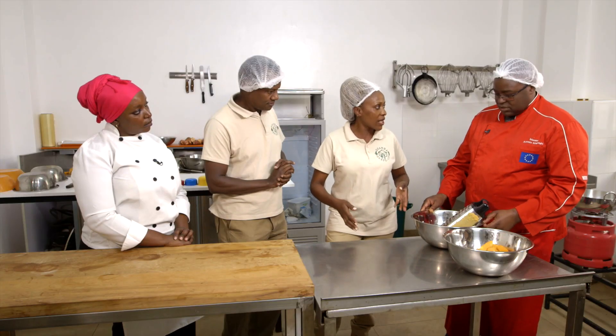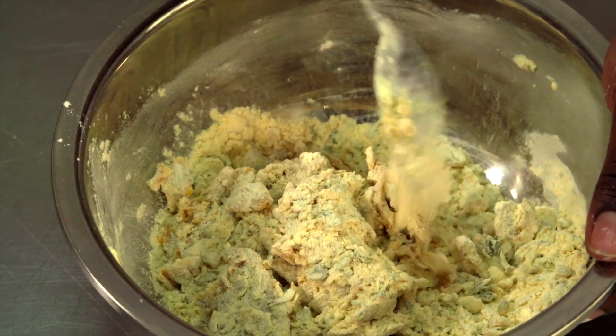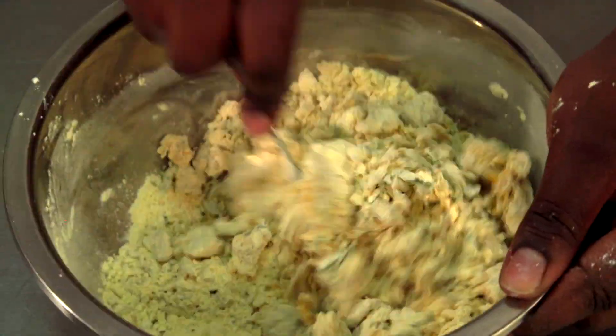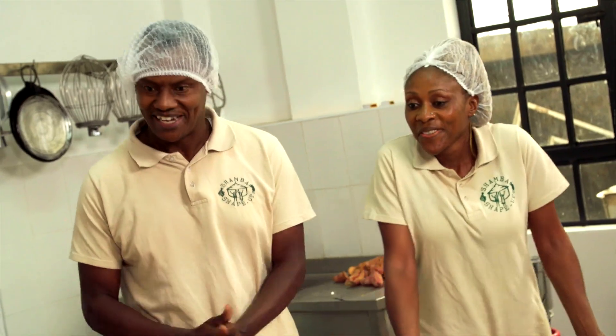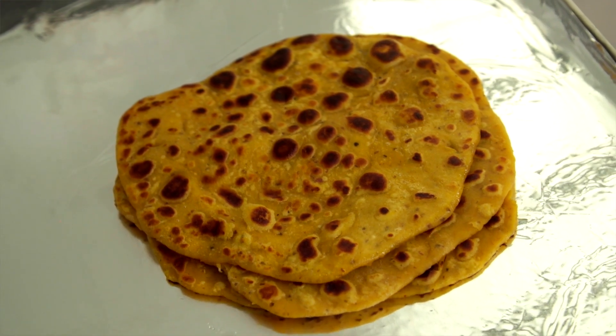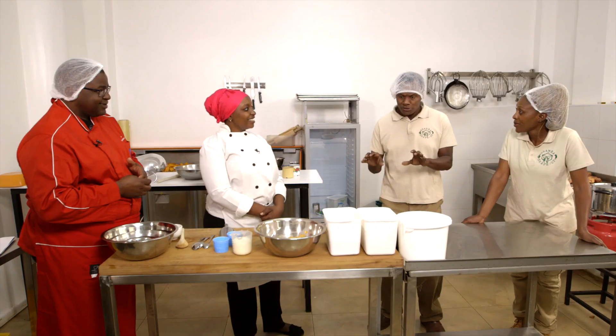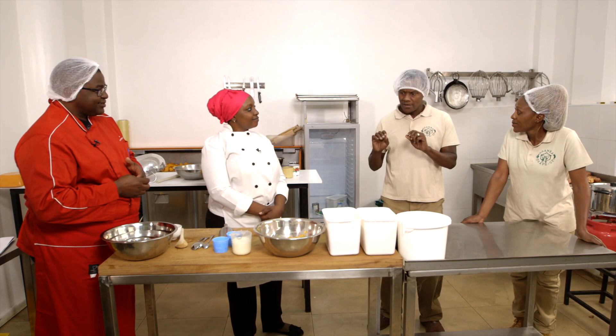Now are we ready for chapati and mandazi? Now that our puree is ready, we can learn how to use it with our daily foods. What are we making? We're going to make mandazi, chapati, and also bajia. How do you people know? I could also try to make some chapati. I can make some very good chapatis, but later on.